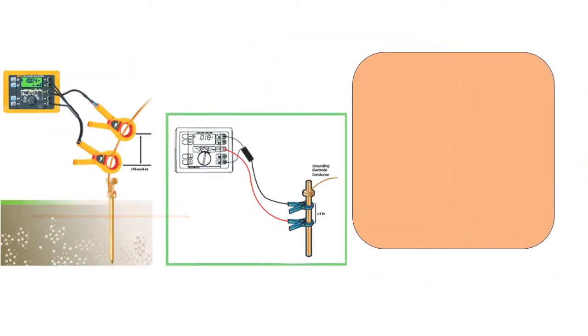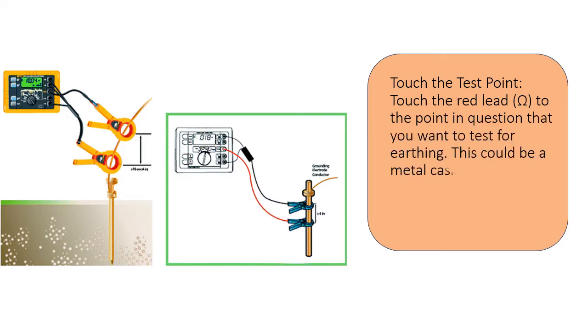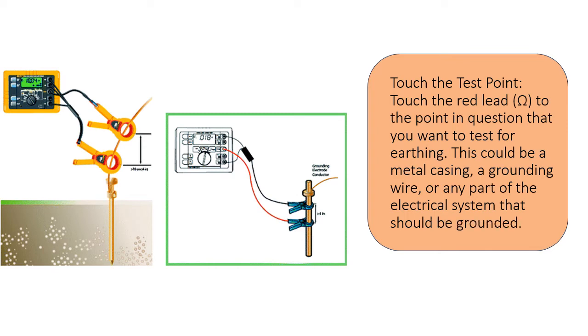Touch the test point. Touch the red lead (Ω) to the point in question that you want to test for earthing. This could be a metal casing, a grounding wire, or any part of the electrical system that should be grounded.